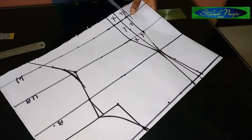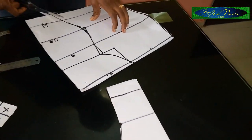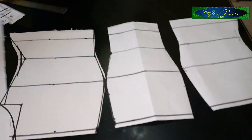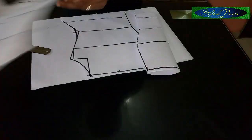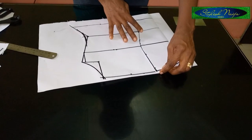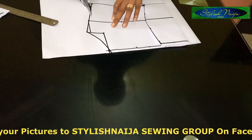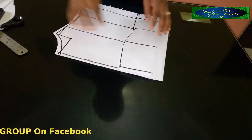I'll cut it out now. This is our front pattern. With this front pattern I'm going to cut out the back pattern. What I normally do is take the front pattern, place it at a half-inch point on the back paper, and cut out the shape. Now I have the full body measurement for both.